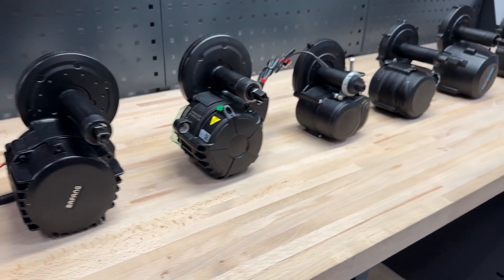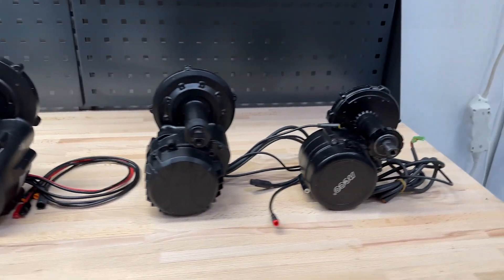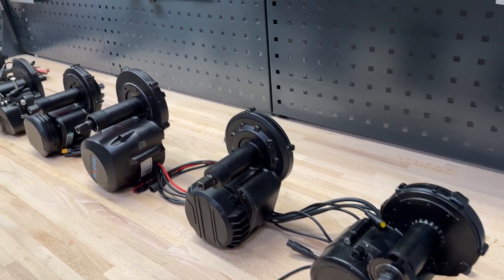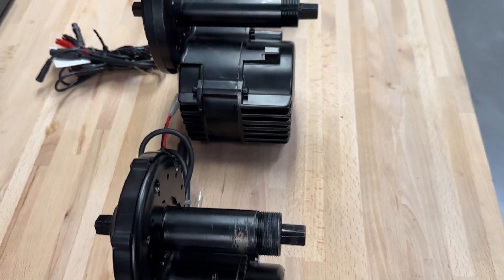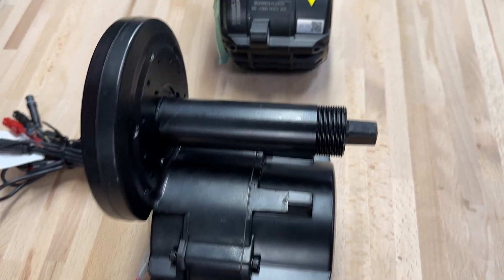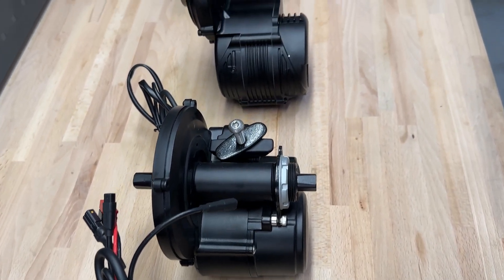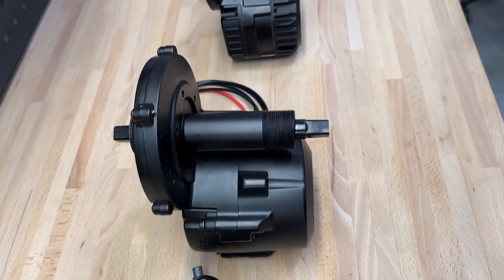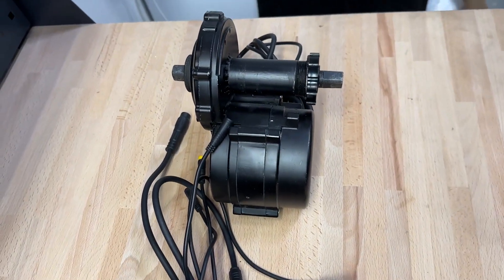Hello guys, this is a moment where we collect all of the conversion mid-drive motors from the whole industry. I'm Max from Akumail, and today we are talking about mid-drive motors. Let's go in order: we have the Bafeng BBS 750W, Bafeng BBS HD 1000W, M435, Tongsheng TSD2, Tongsheng TSD8, and TOS7 1000W.